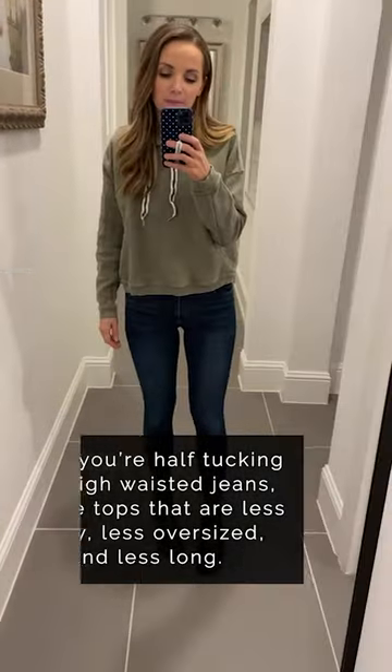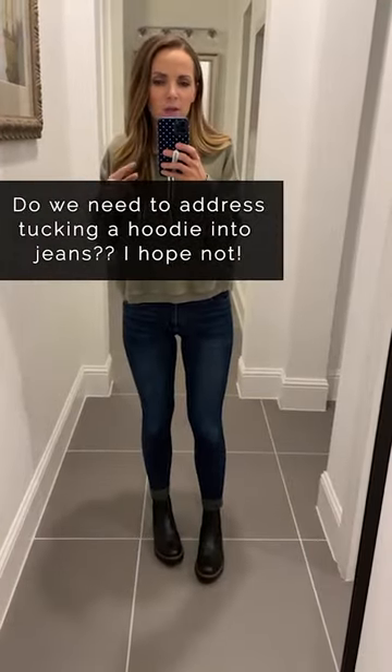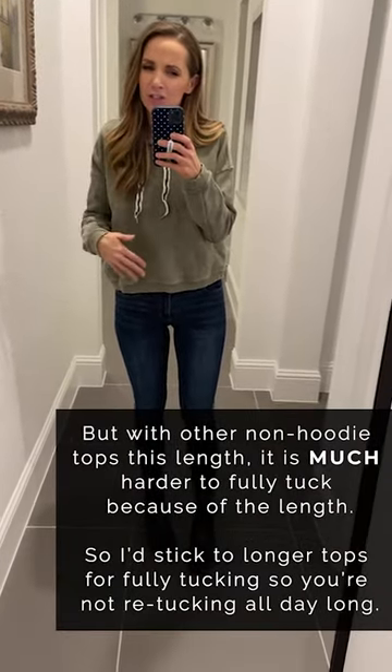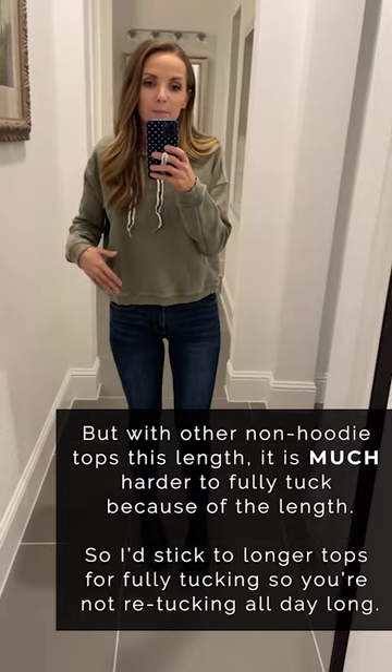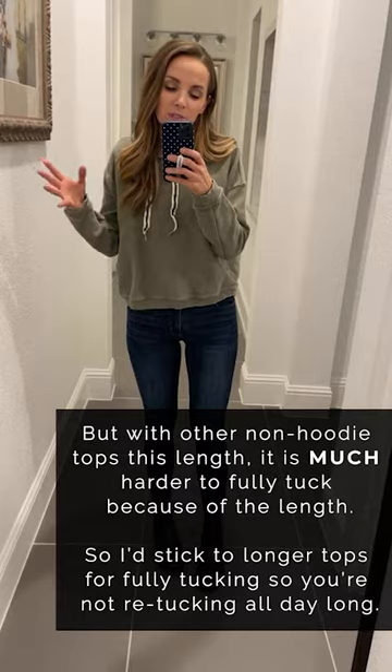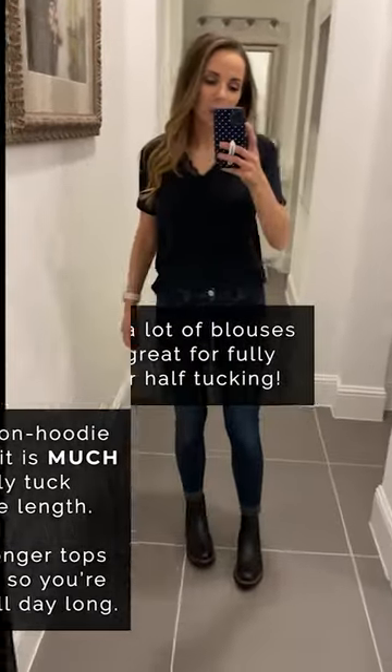When tucking into high-rise jeans, pay attention to the length of your top, the material, and how boxy it is. As for fully tucking with this length of shirt, it's a little harder — and does anybody tuck their hoodie into their jeans? I would never do that.